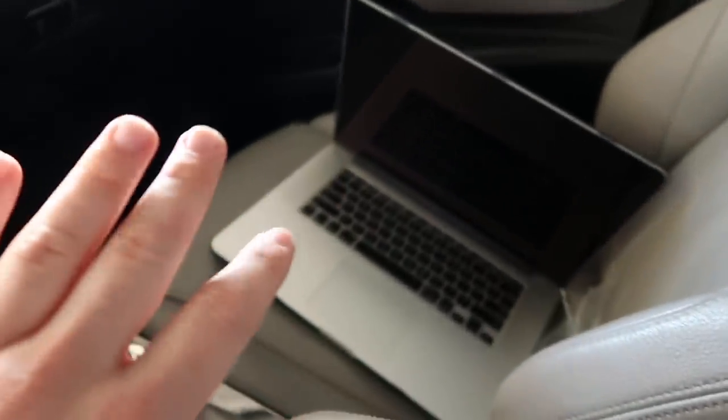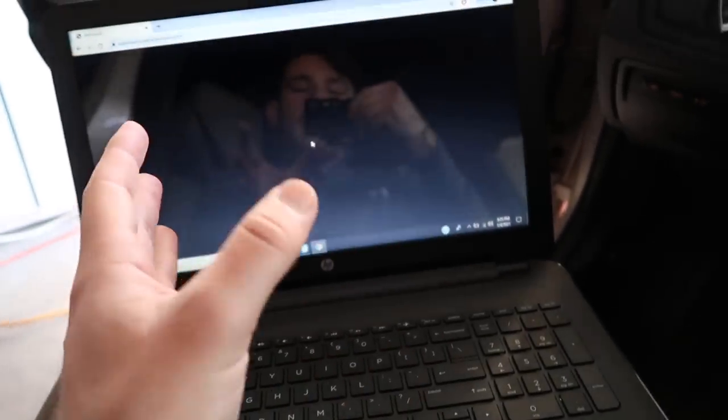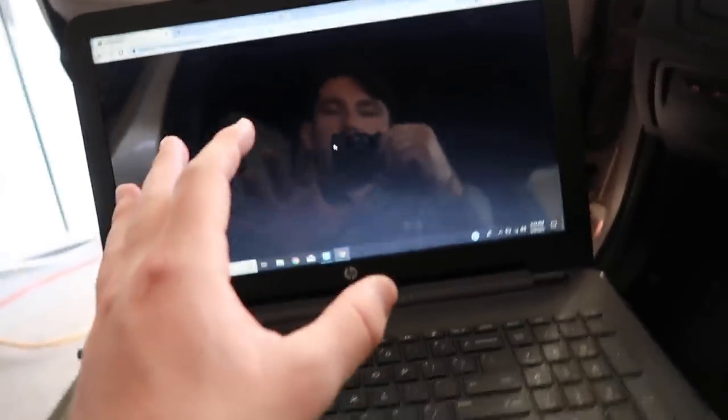So I realized my MacBook doesn't have an Ethernet port, so I have this old laptop that we actually used to use for coding all the time, just lying around.